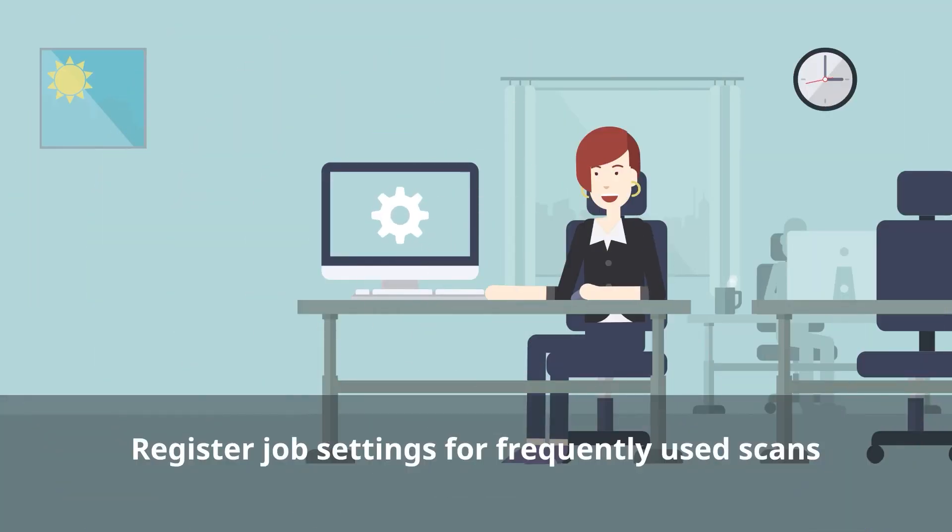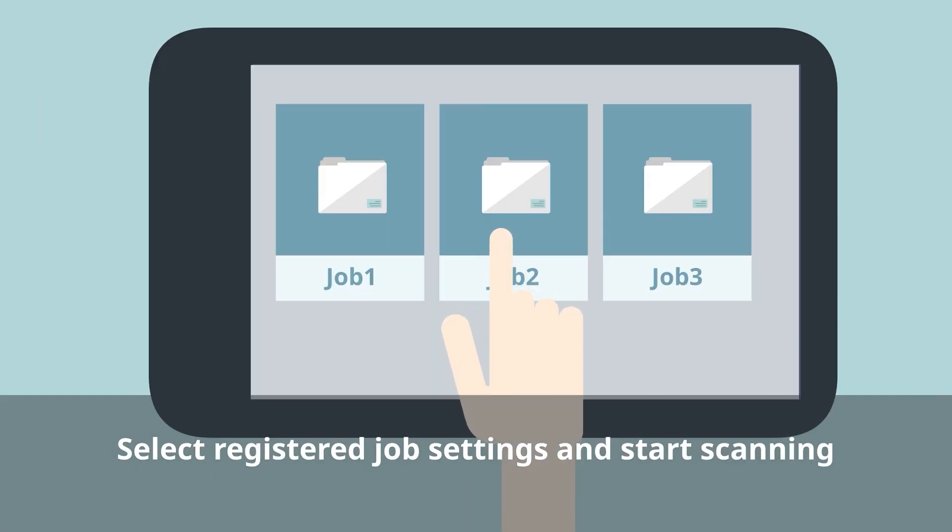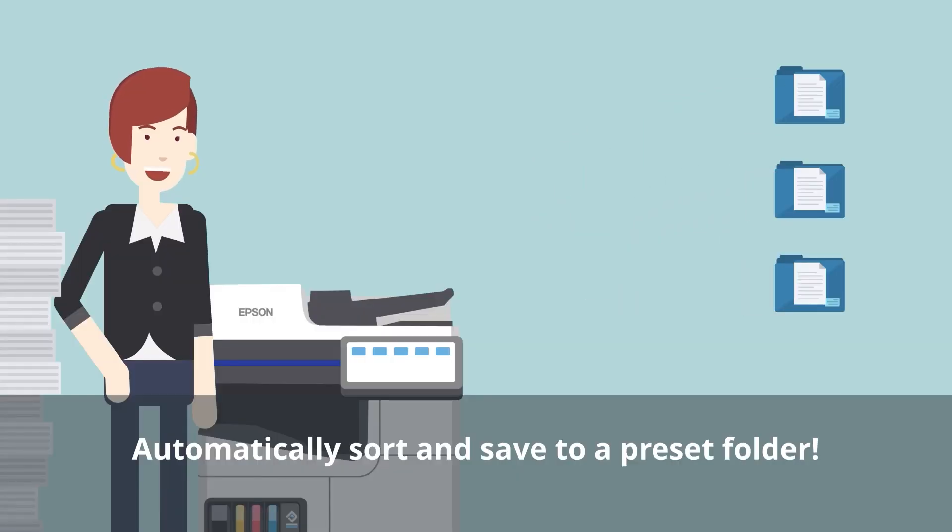You can register frequently used ScanJobs settings, such as the destination, the file format, and so on in advance. When you select the registered job settings on the multifunction printer and scan your documents, they are automatically sorted and saved to a preset folder.